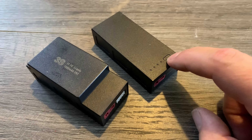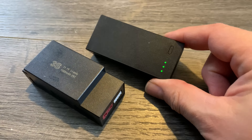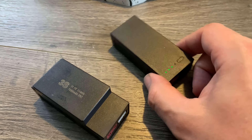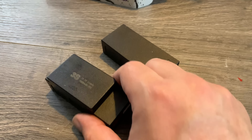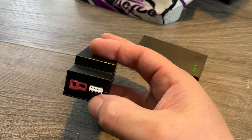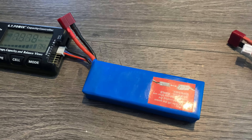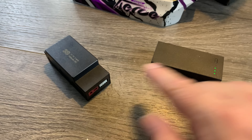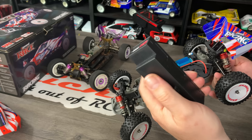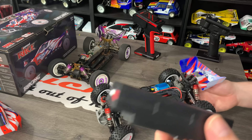One thing I really liked on early batteries was you could hold your finger on it and it would tell you how full it was — they scrapped that and never brought it back. It's really handy when storing batteries. On these new ones, how do you check the charge? You have to have an adapter — you can't just plug something in easily, you'd have to make a cable. That was a really nice feature that it's a shame they scrapped. The car itself is about £100 and the batteries are about £24–25, so budget an extra £25 on top.